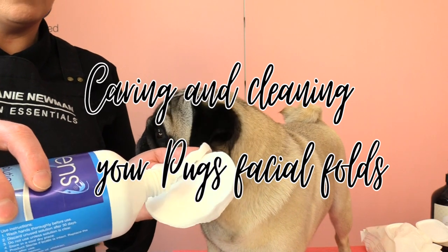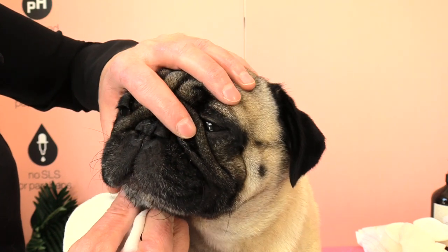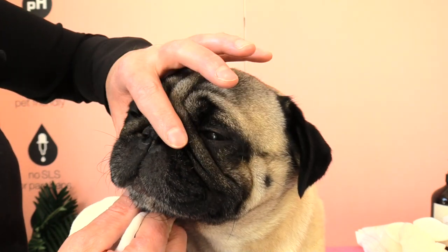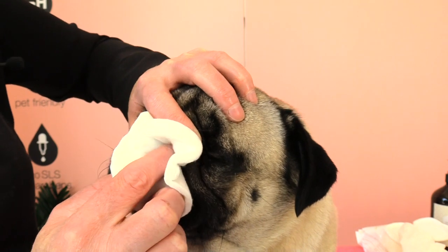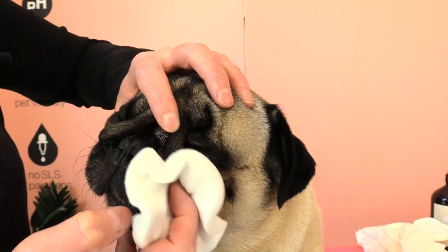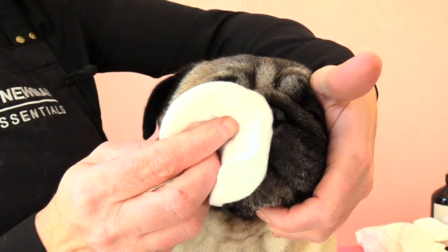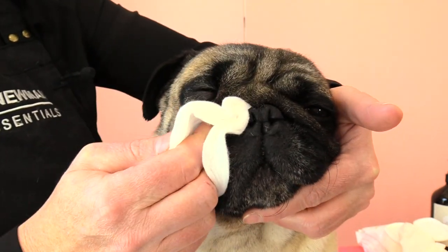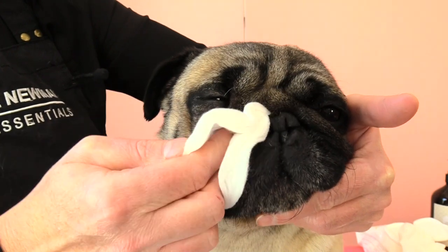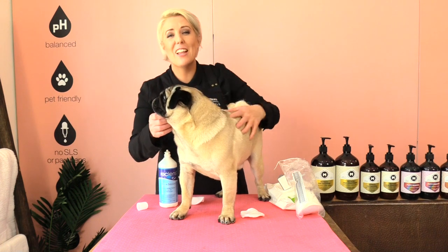I'm going to pop a small amount of saline solution on each makeup removal pad, and then gently with my index finger I'm going to hold one of the little folds out and with my other index finger work through the makeup wipe, gently wiping out any gunk in that folded area. Then on the other side, gently holding back that fold and working our makeup remover pad in that fold. If we don't clean out the folds in our pug's nose area, those folds can become irritated and get bacterial and yeast infections.